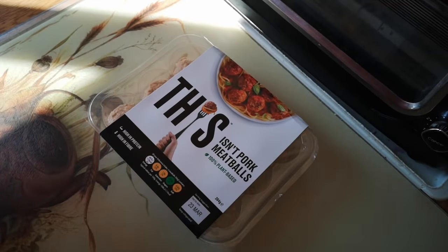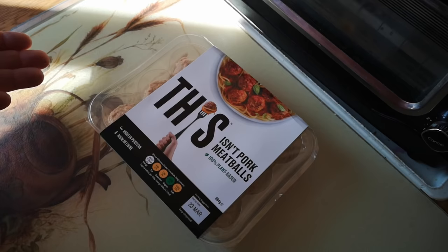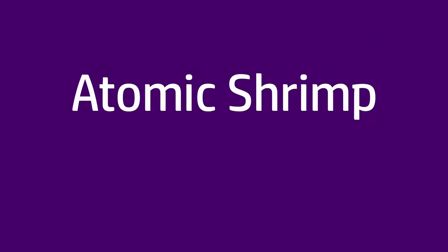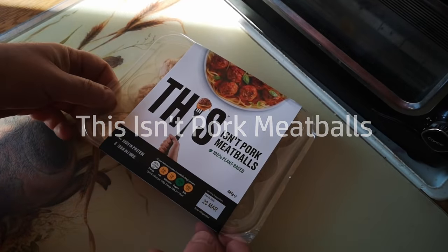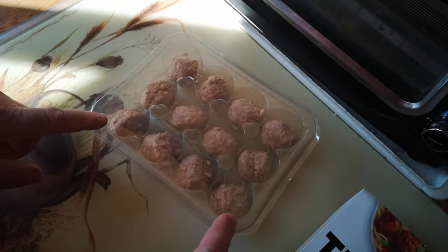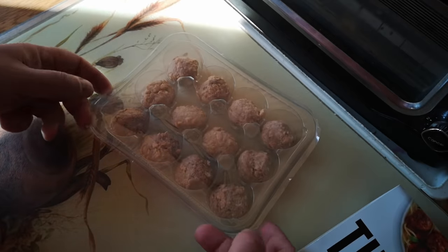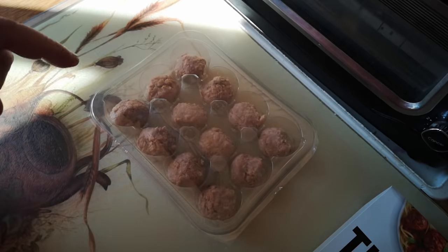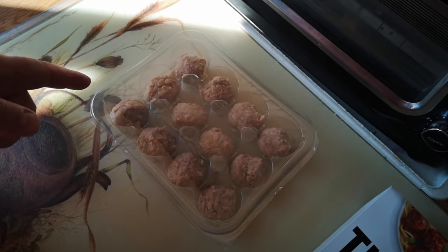Welcome to another review of a vegan or vegetarian product by me, an omnivore. Today it's This Isn't Pork Meatballs. We've had some products from this range before — we had This Isn't Bacon and we had This Isn't Pork Sausages. I imagine these meatballs are going to be kind of similar to the This Isn't Pork Sausages.